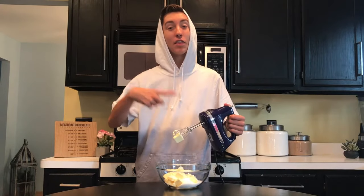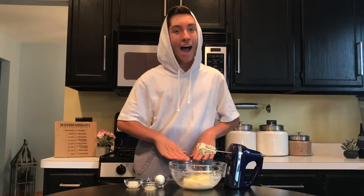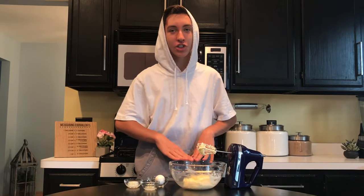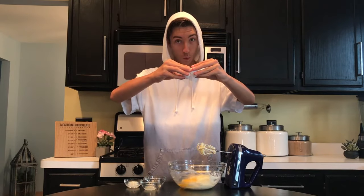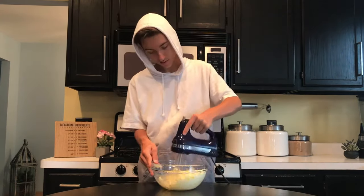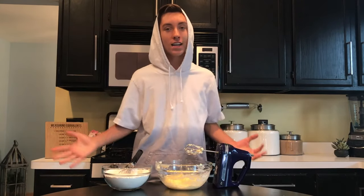It would help if the mixer is turned on. After you've creamed together your butter and sugar we can add our egg, lemon juice, and milk. Our wet ingredients are mixed and our dry ingredients are mixed, and now we can combine both of these into forming our cookie dough.